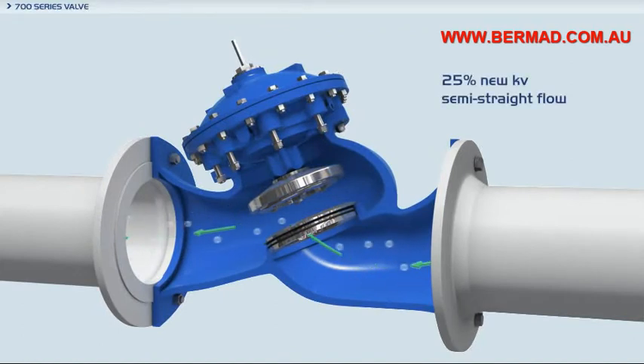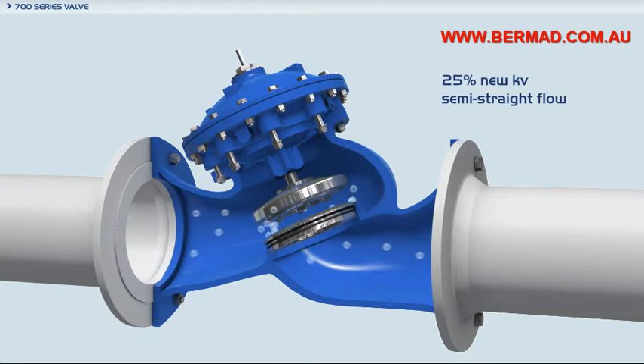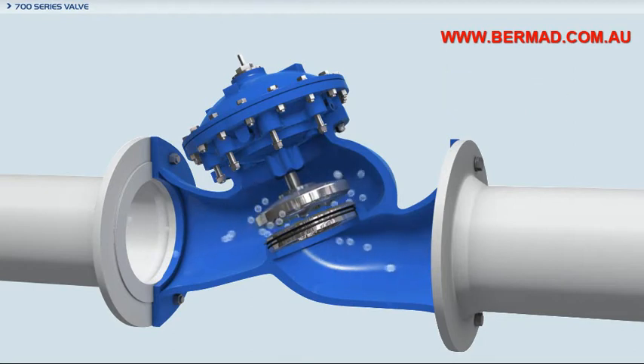The Bermod 700 series valves are hydraulically operated, diaphragm actuated valves in either the oblique or angle pattern design. The semi-straight, low-restriction flow path increases capacity by 25% over ordinary globe valves.